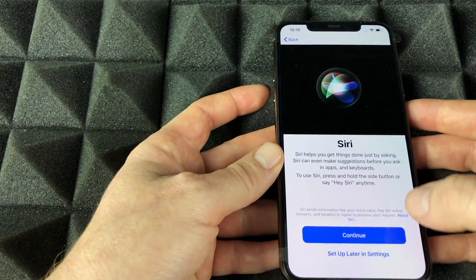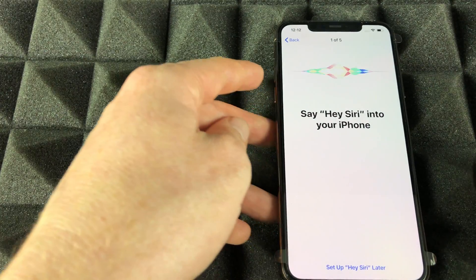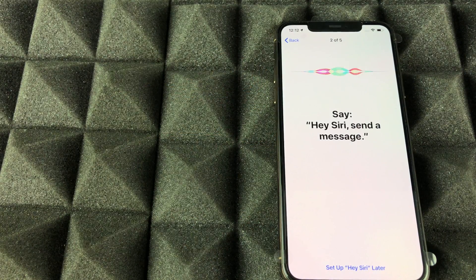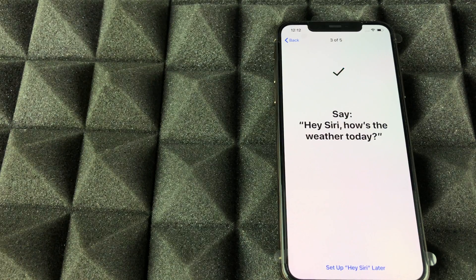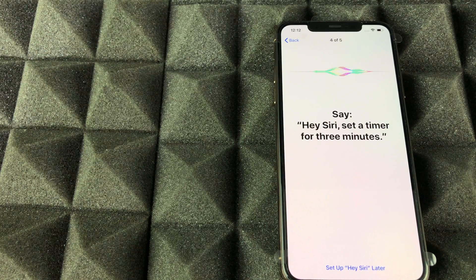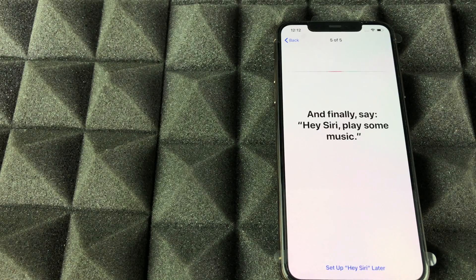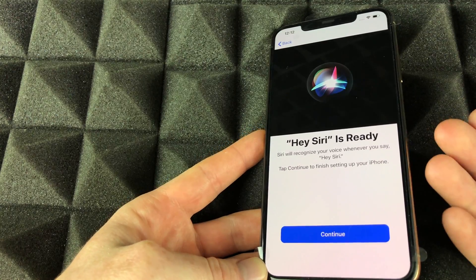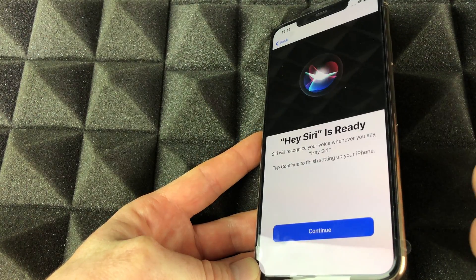Now we set up Siri. You'll be prompted to say phrases like 'Hey Siri, send a message,' 'Hey Siri, how's the weather today,' 'Hey Siri, set a timer for three minutes,' and 'Hey Siri, play some music.' Once that's done, you're all set with Siri.